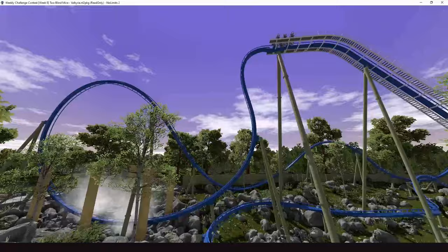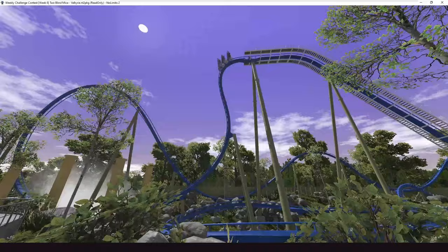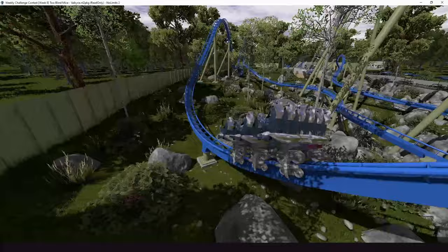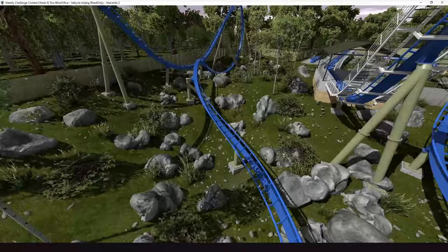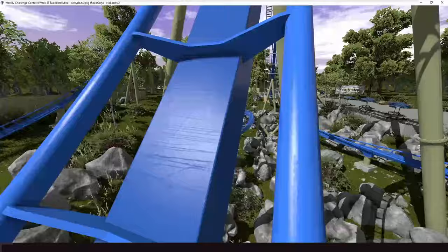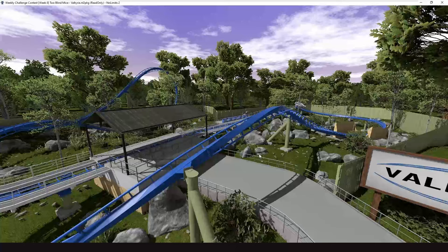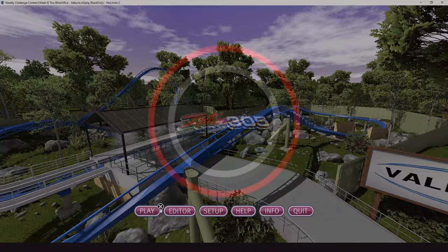Dives are an underappreciated style. The initial drop crest being a little too large is a very difficult thing to master on a B&M dive specifically — speaking from experience. The overbank is so cool, and the path interaction is great too. The supports are typical B&M — can't really ask for better.